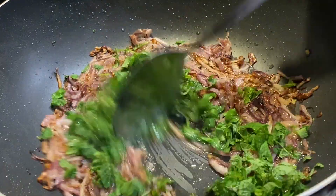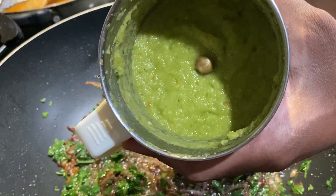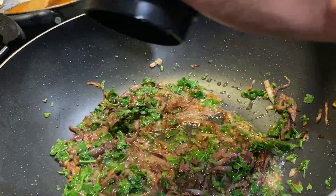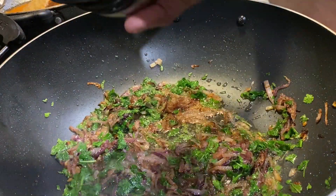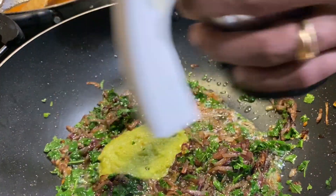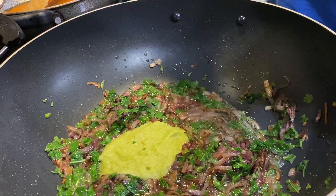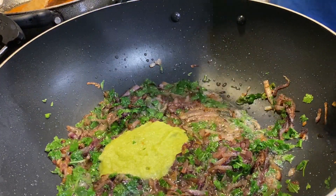Once they are fried till golden brown, add some cilantro and mint. Now for the tricky part: take some ginger, garlic, and green chilies and make a paste. Make sure you don't forget the green chilies. If you have ginger garlic paste, use that and add some green chili paste to it. If not, combine all three and make a paste, then add it in.